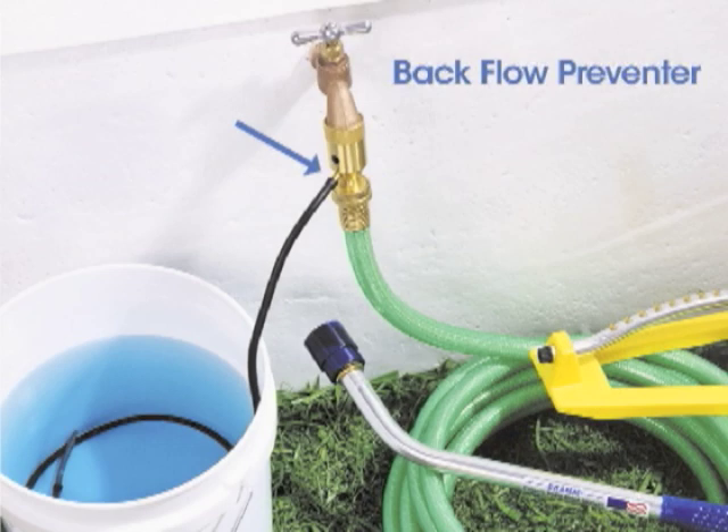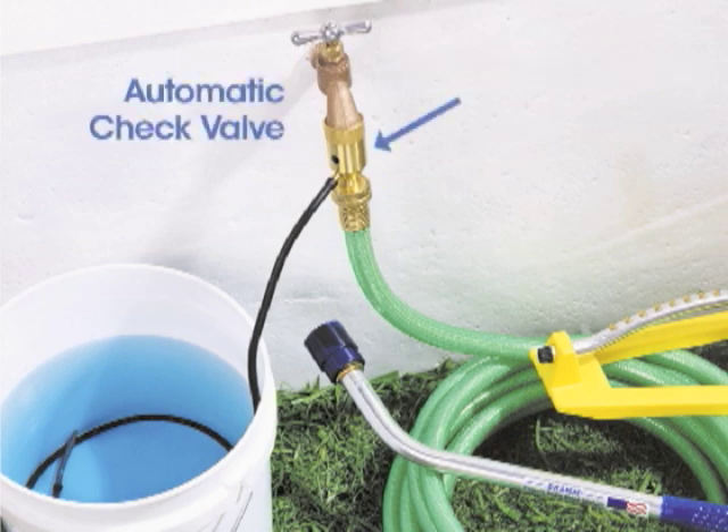The backflow preventer, integrated into the Siphonject, will prevent any concentrated solution from flowing into the fresh water supply if pressure fails. An automatic check valve will prevent any backflow into the mixing pail if the siphon fails.